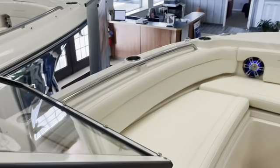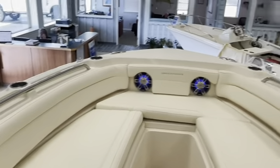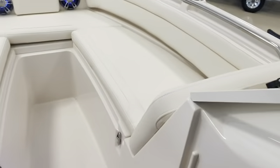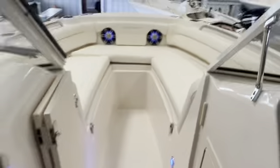There is seating and bolsters, cupholders, and pop-up cleats. There is storage underneath on both sides, which is insulated.